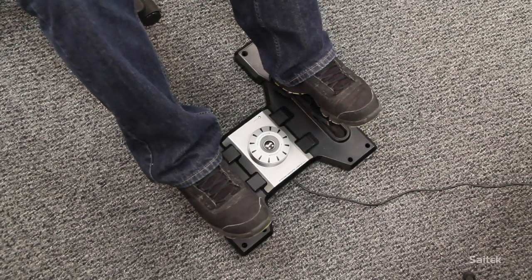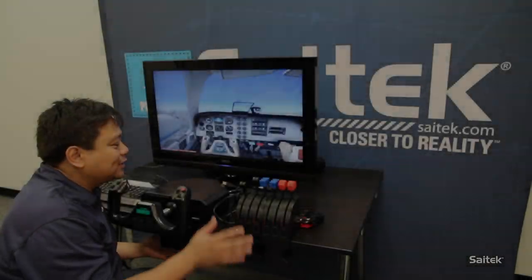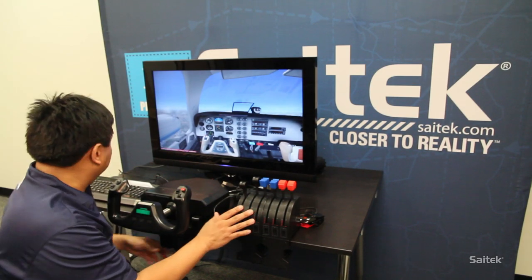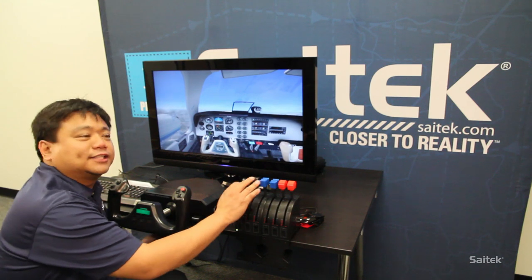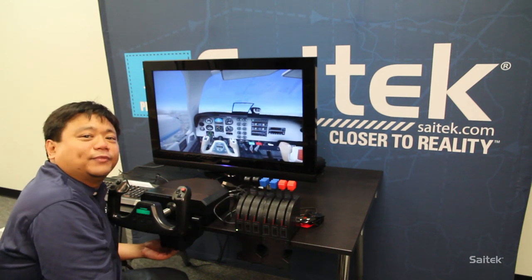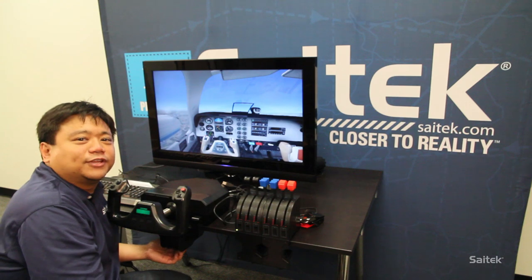We recommend that you get rudder pedals when you get the Yoke and the Quadrant. So that's it — this is the ProFlight Yoke and Quadrant from Cytec. It's the basic building block to getting your flight sim up and running. Check it out now and get more information on Cytec.com. Check out some more videos too.